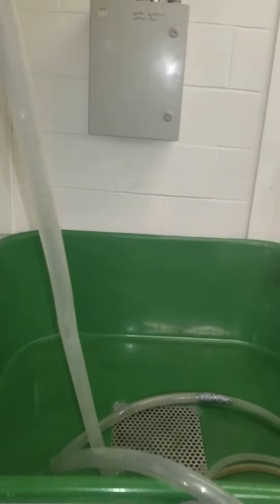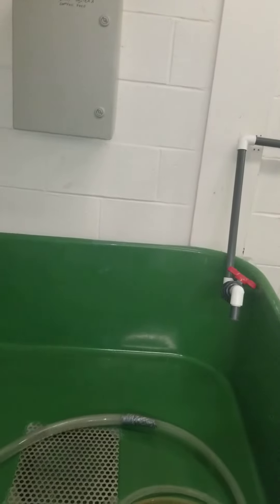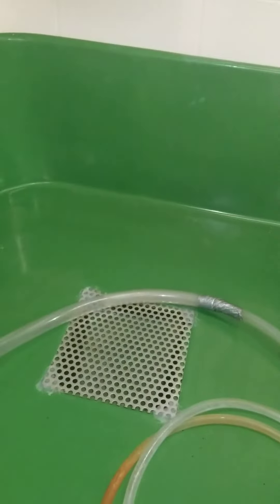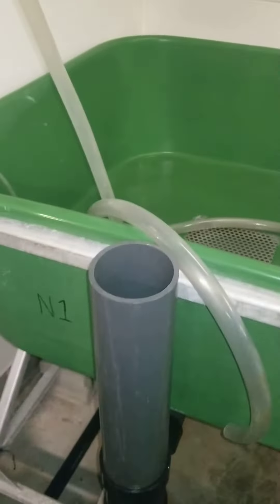These tanks are plumbed and set up in a similar manner to what the recirculation tanks are. We see that we have a water inlet as well as a center drain and the standpipe.